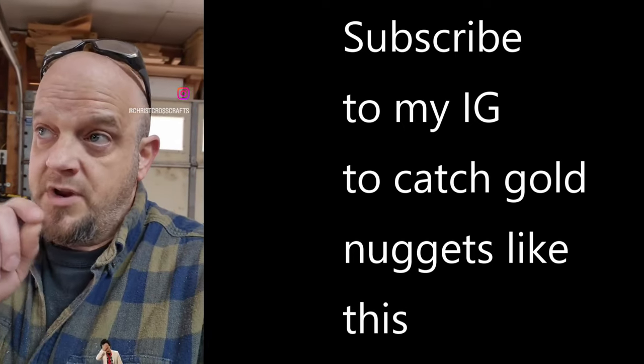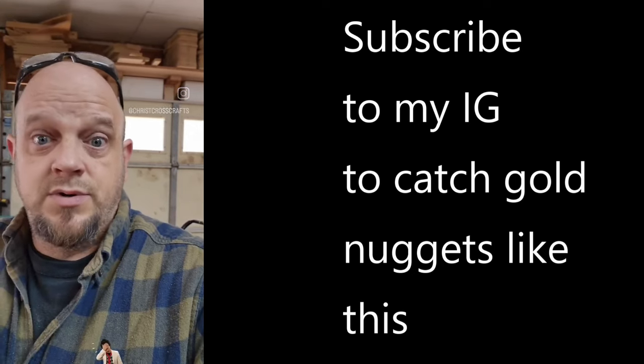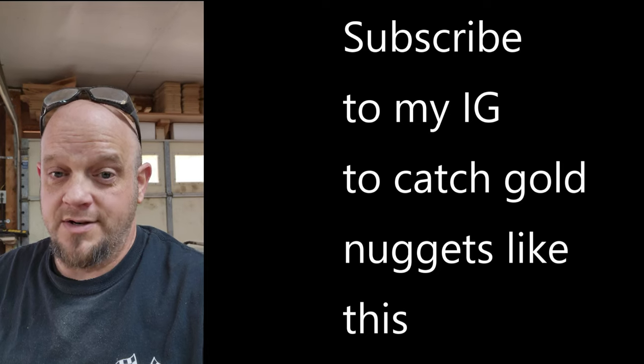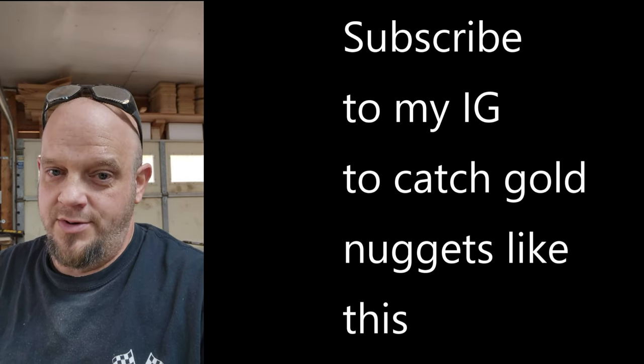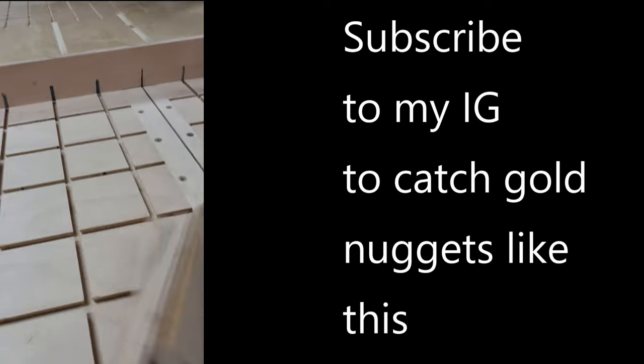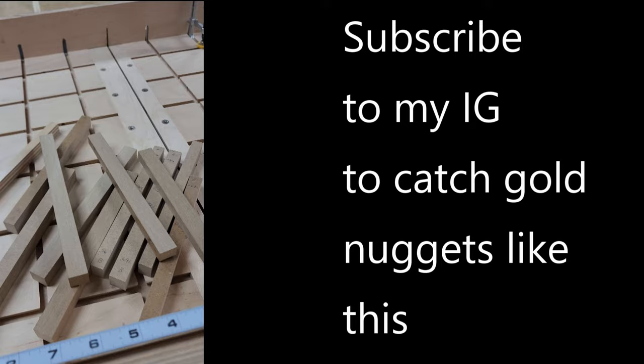Squaring a new sled is a lot easier than re-squaring an old sled after you've updated it to a new saw. So the micro-jig-inspired sled is now squared to the new SawStop saw and it only took me a couple of tries. But I nailed it on that last one though!